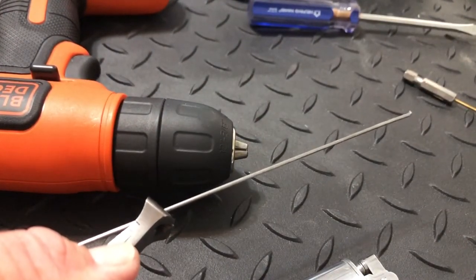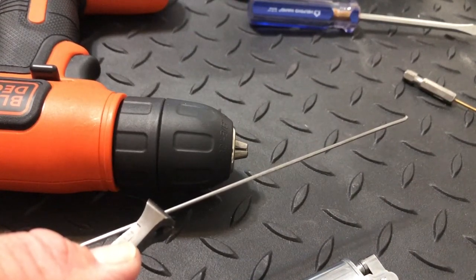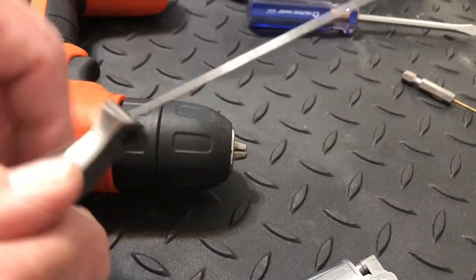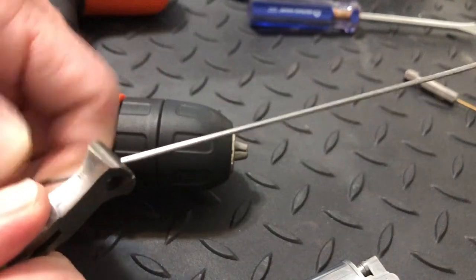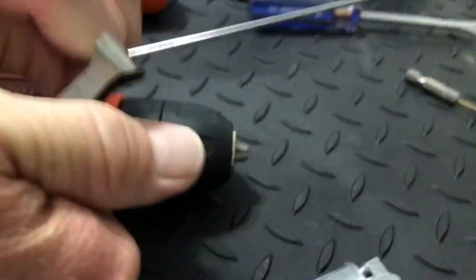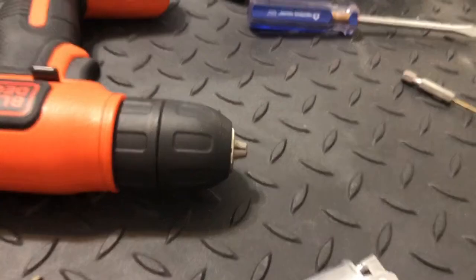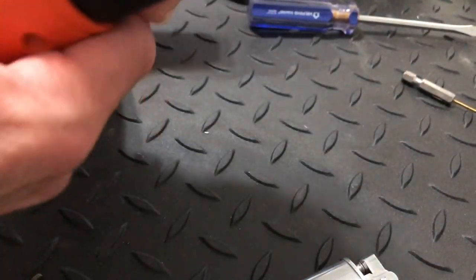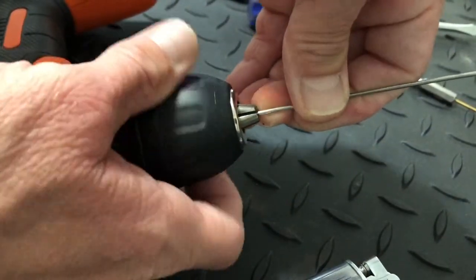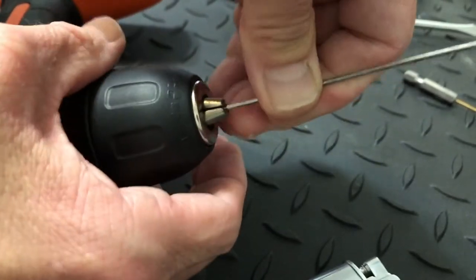We want enough to give it some flexibility and some pressure to cut into that old flint without bending — but we don't want so much that it's gonna bend. So we're gonna cut it right there and try it at that length.